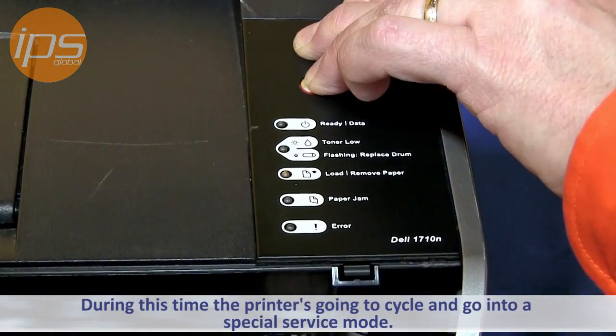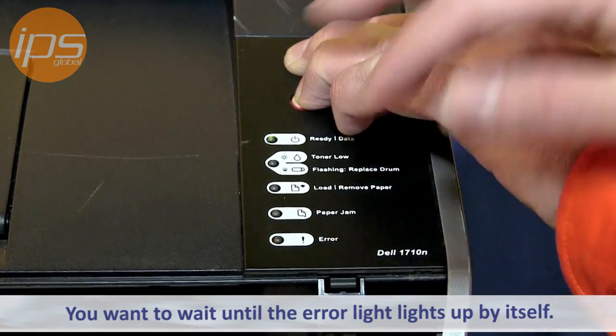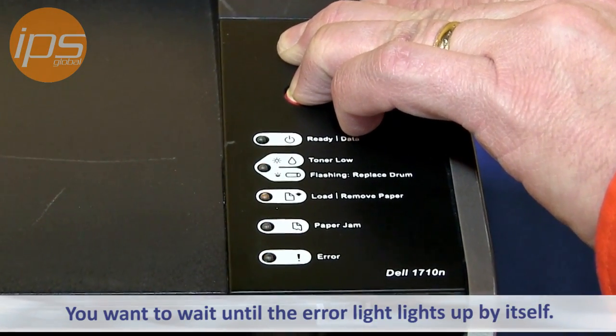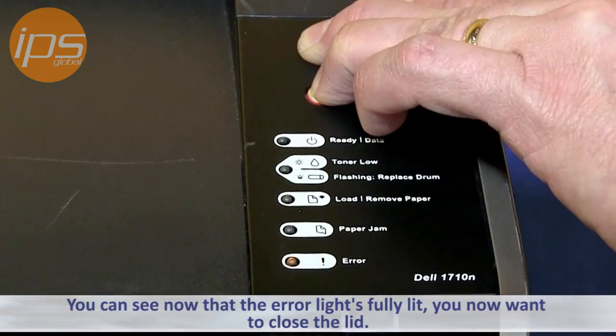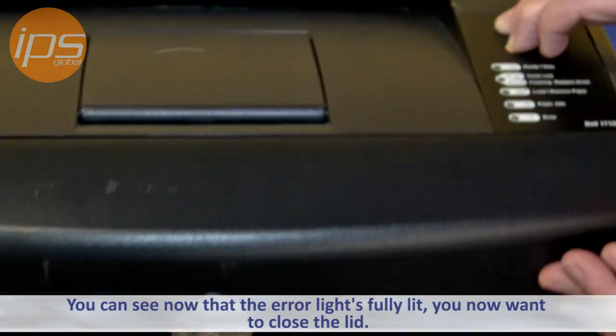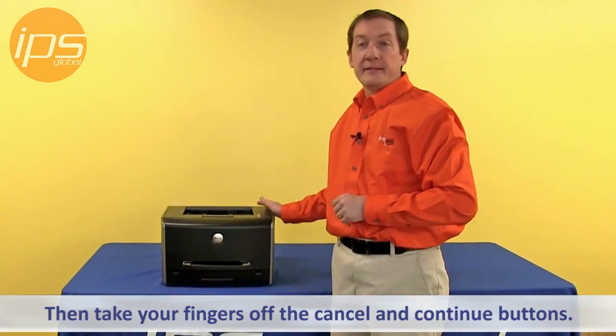During this time the printer is going to cycle and go into a special service mode. You want to wait until the error light lights up by itself — this will take about 10 seconds or so. You can see now that the error light is fully lit; you then want to close the lid and take your fingers off the cancel and continue button.